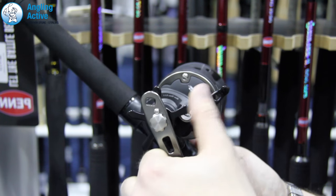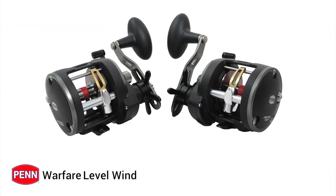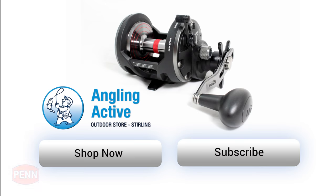The star drag is ergonomically designed with a forefinger and thumb, and to boost confidence further the drag washers are HT100 carbon fibre. The Penn Warfare 15, 20 and 30 level wind reels are already a favourite here at Angling Active with a great spec list and at a low price point.